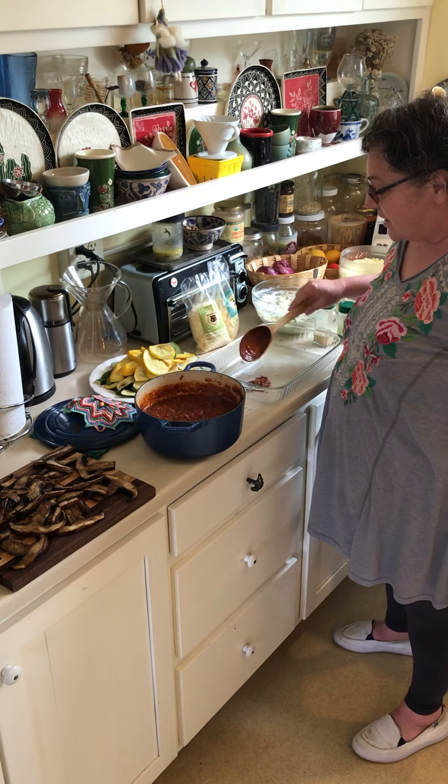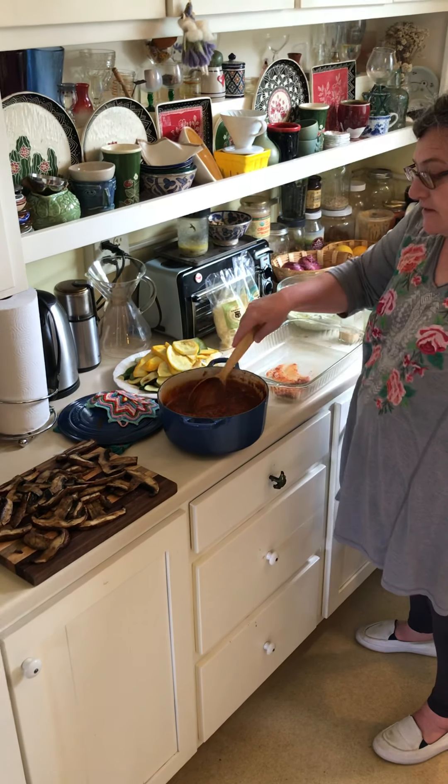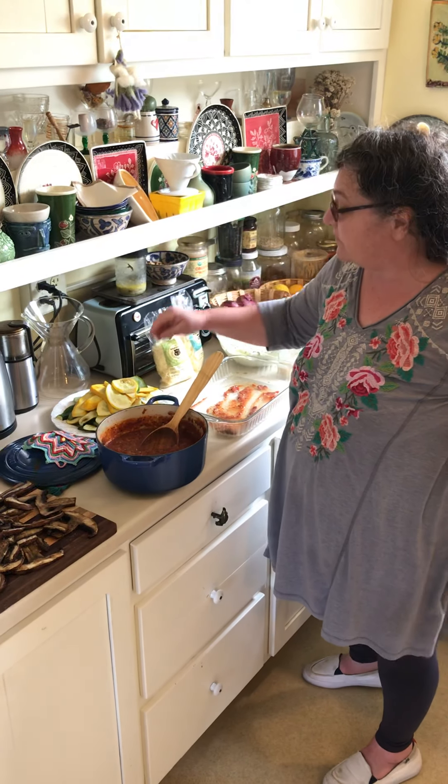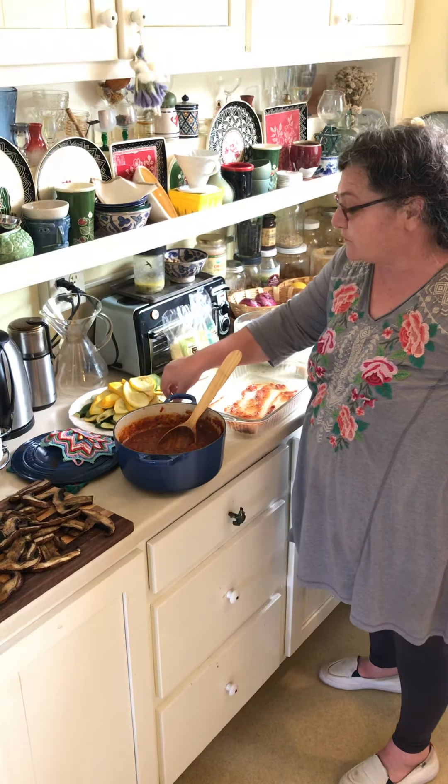Hello everybody! It's almost Shabbos and I'm putting together the vegetarian gluten-free lasagna that I'm making with vegetables from Janet Charniecki from my Redwood Roots Farm share.